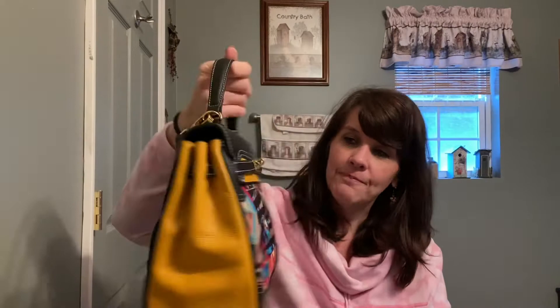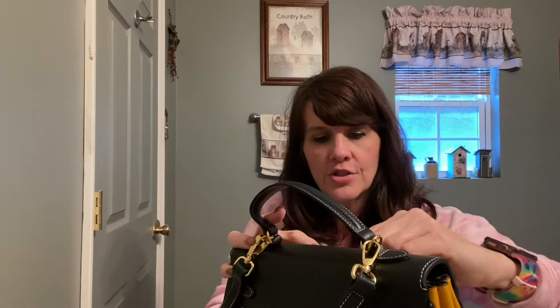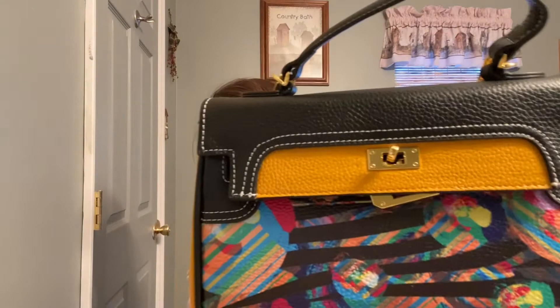Back to the front — there is this really cute little twist closure. You twist it and then you take the little bars off and unhook it like that. This part is a little much; I don't know how I feel about it when I'm shopping, especially if I'm in a hurry at the register. I can just stick it through there and it will hold the bag closed, but I think it's a pretty touch.